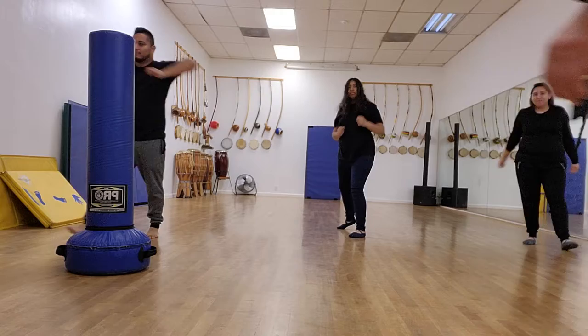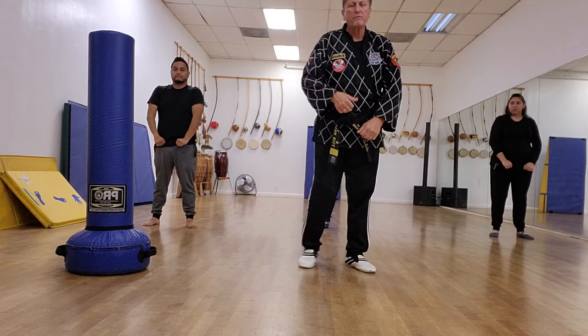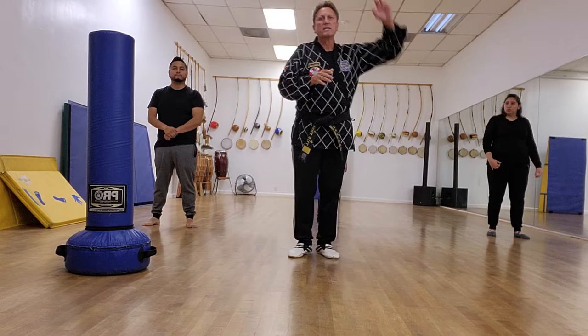Stay where you are, finish where you are, ready position. Getting a little bit more traditional now. Upper block moving back with the hand up — it's leading into a combination. In practicality, someone goes to hit you, you block and then strike back. That's called a combination.